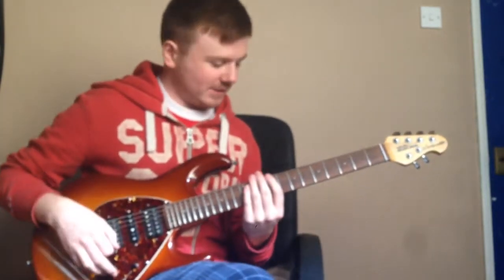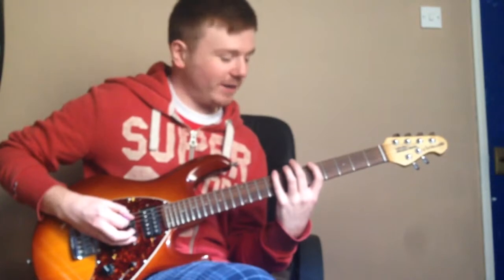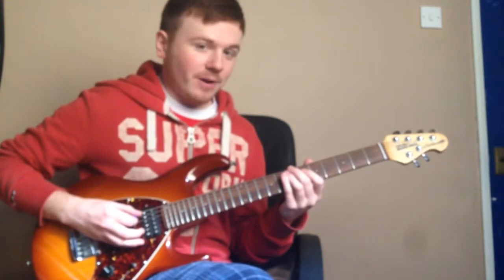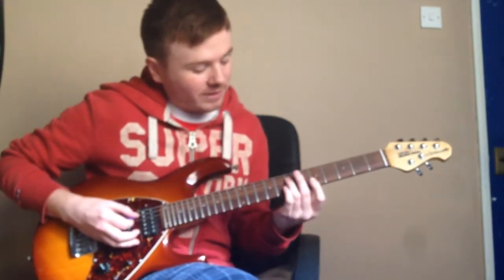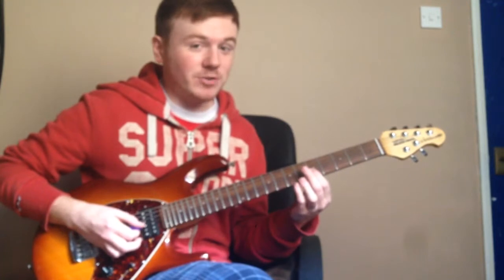Then you're going to move up to the eighth fret of the low E string. So far the picking has been up on the fifth fret, down on the eighth fret, down on the ninth fret of the A string, and then moving on to the D string. So you want to roll your finger across the fifth fret of the G string, B string, and the high E string.